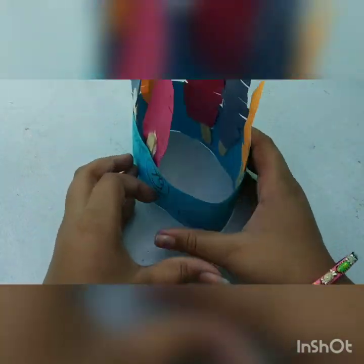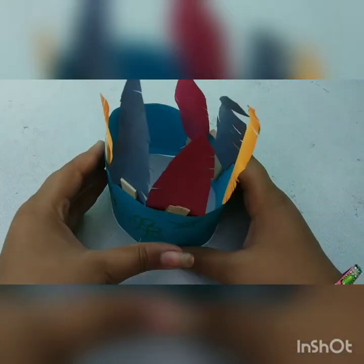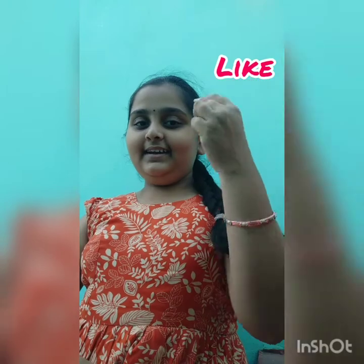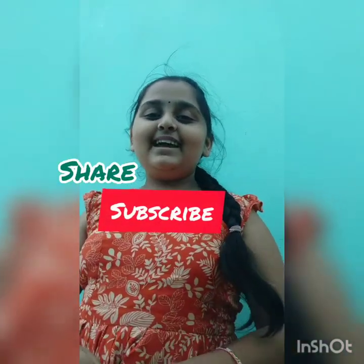The overall look is like this — I'm gifting this hat to my brother; he doesn't know I'm making it, so it'll be a surprise. He was very happy with it! If you like this video, please like, share, and don't forget to subscribe to my channel Lasya Creations. Bye guys!